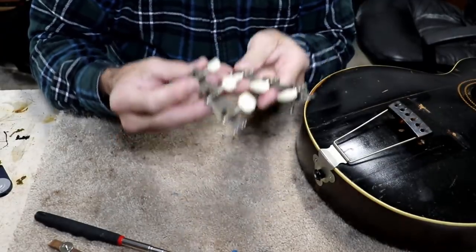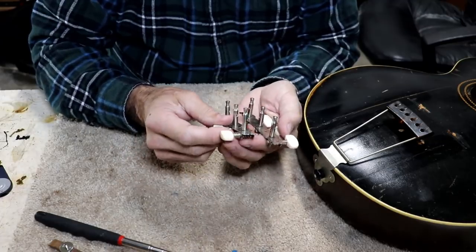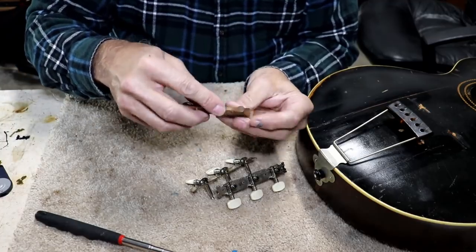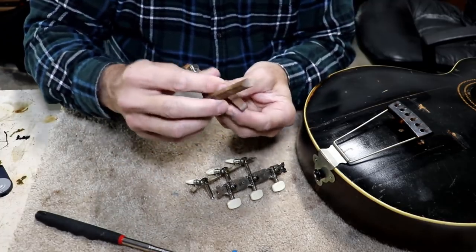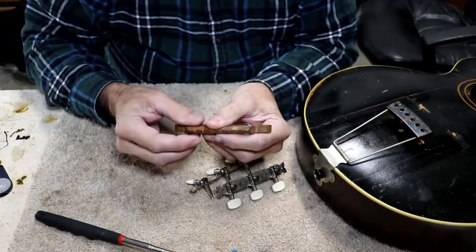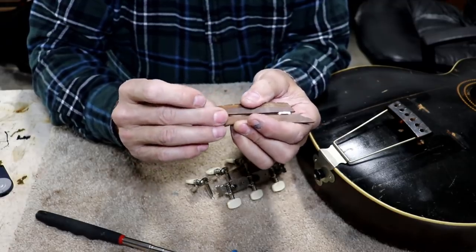When I said deja vu all over again — well, this is deja vu all over again too, because these are the same junk tuners that were on the last one. Almost identical, as a matter of fact I think they are identical. Really crummy tuners. The other one had a very similar bridge to this. This bridge is slightly different in that these are not anchored in either side, but it looks to be almost the exact same bridge. We can make this bridge work — it'd be kind of cool if we had an original bridge. These adjusters are roughly dime-size, so that's not too bad.